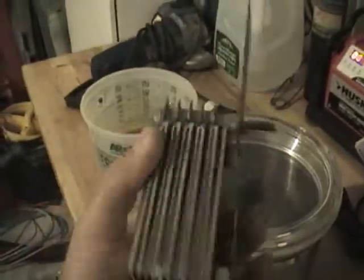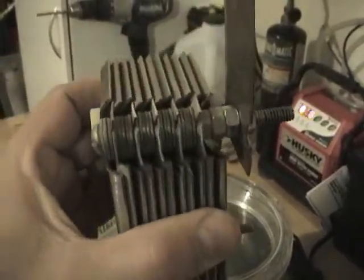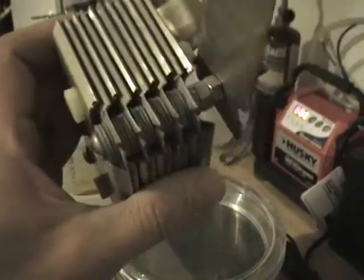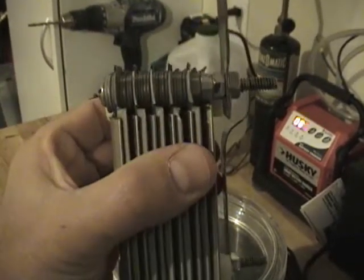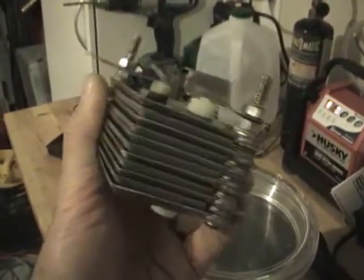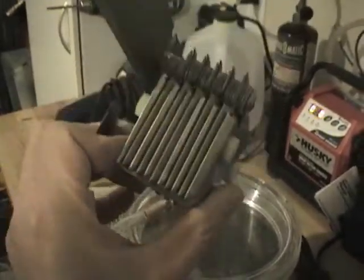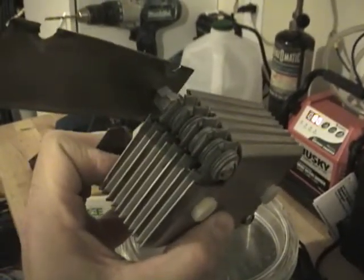I've kind of adapted the cell design — I don't know his first name, but it's Aaron's design. Kind of the Aaron's cell — very good design. This cell here is the one I'm going to test out. It's a 12-plate cell — actually, I think it's 11.